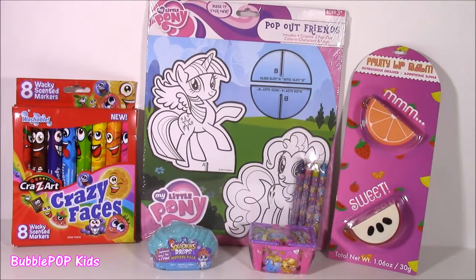Hi everybody! Welcome back to Bubble Pop Kids! We have a fun show today with tons of different things.